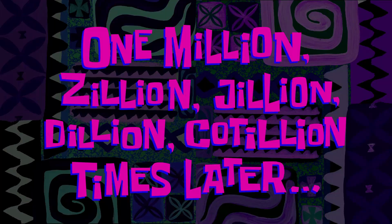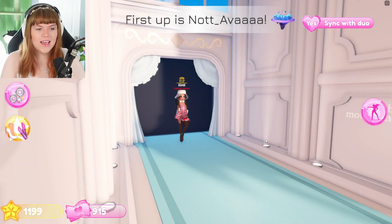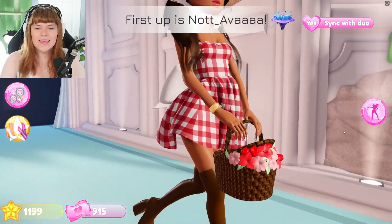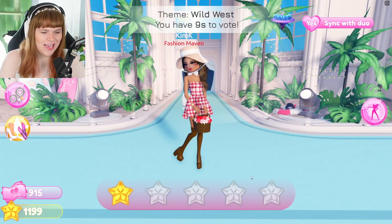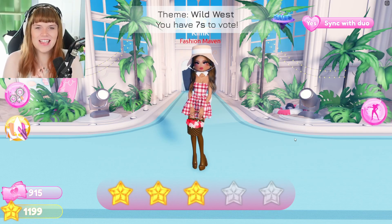One million zillion jillion times later — I think it's probably safe to say that I have no idea what someone from the Wild West should look like. It's kind of a disaster.